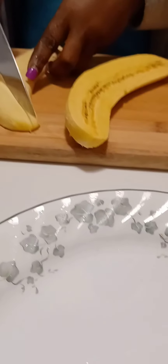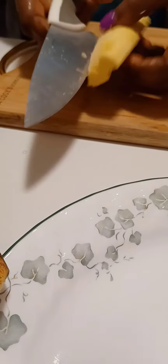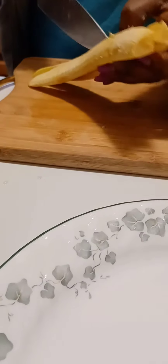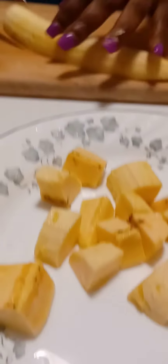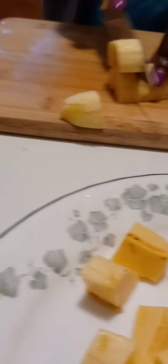While we're waiting for our gizzard to cook and become very tender, I'm going to slice my plantains. I'm not going to make them too small — I'm going to make them bite-sized, just like that.